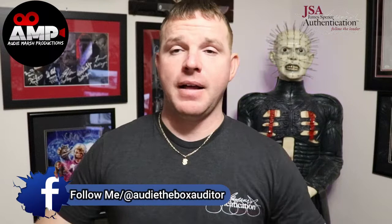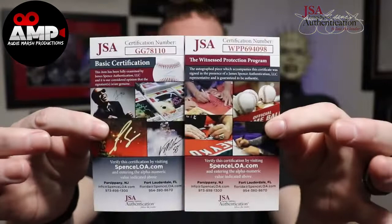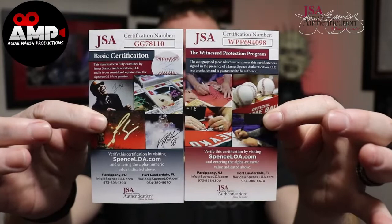If you read the Witness Protection Program card, it says: 'The autograph piece which accompanies this certificate was signed in the presence of a James Spence Authentication LLC representative and is guaranteed to be authentic.' That's the difference. I had people on my Facebook ask about this because one person thought they had a fake — but it just meant the two cards are different levels of certification.